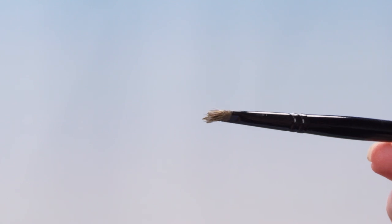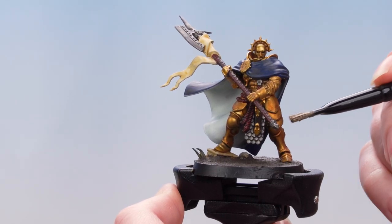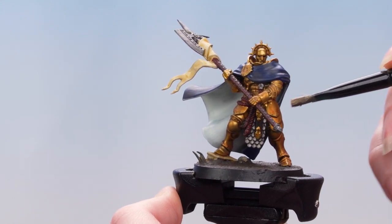You're looking for about that much. Then I'm going to dry brush that onto the armour areas of the model.